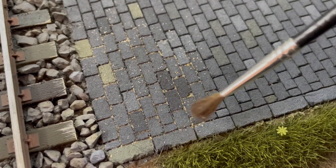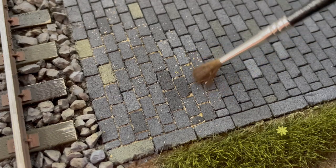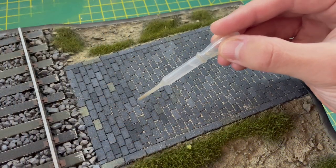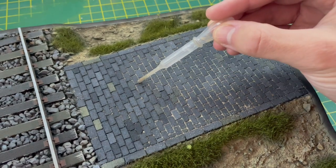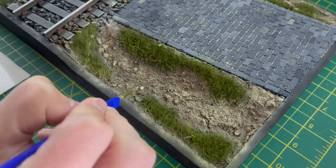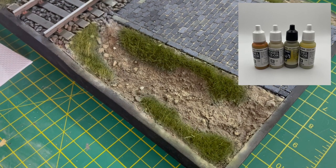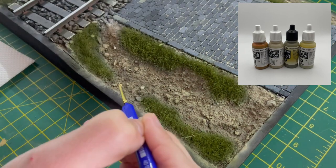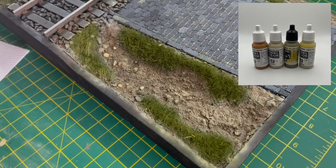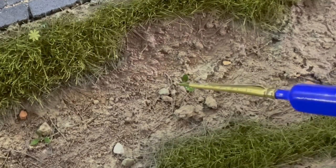To finish off the pavement I brushed some sharp sand in between the cracks — this really made the pavement pop. I used some pigment fixer to keep it together and it toned down the colors for variation. To finish the groundwork I got a few colors together and painted some of the rocks to make them stand out and add more variation, as the rocks wouldn't necessarily be the same color as the groundwork. I think this really makes the diorama pop.